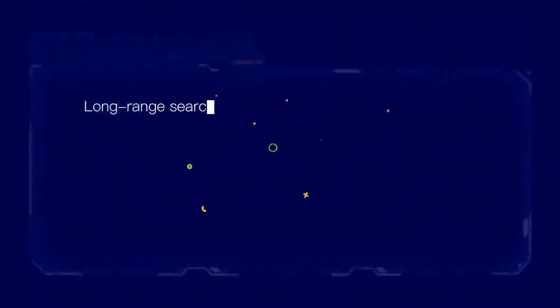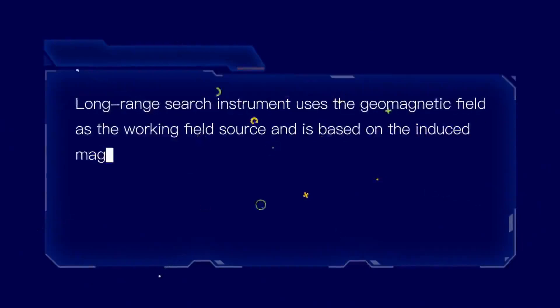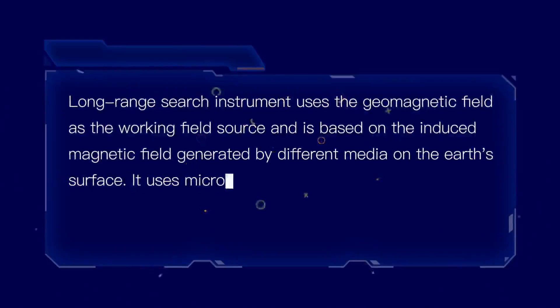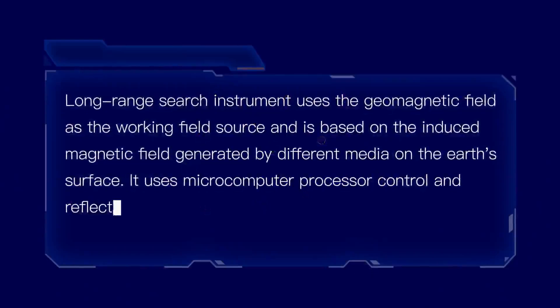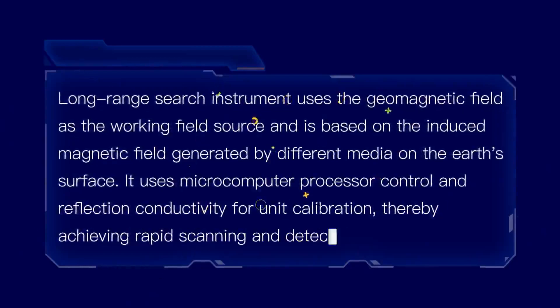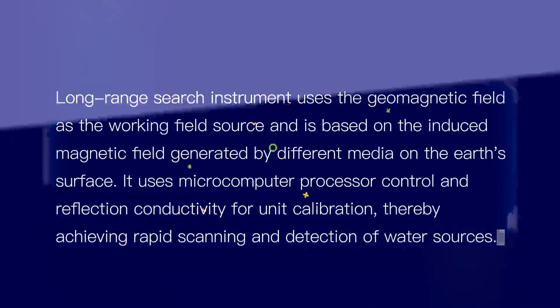The long-range search instrument uses the geomagnetic field as the working field source and is based on the induced magnetic field generated by different media on the Earth's surface. It uses a micro-computer processor control and reflection conductivity for unit calibration, achieving rapid scanning and detection of water sources.